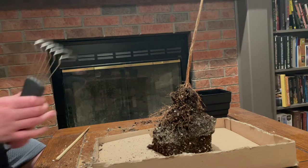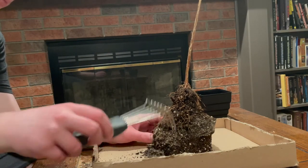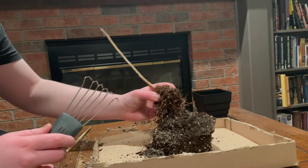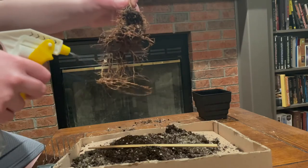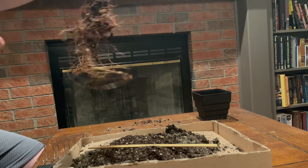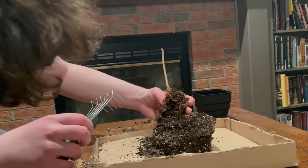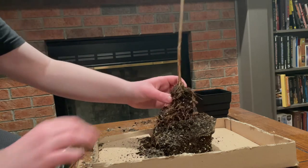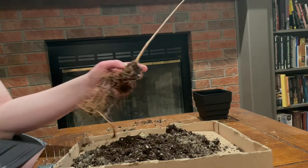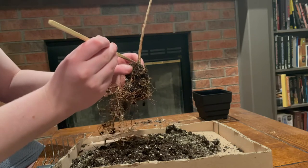Now that the tree is out of its pot, I use a special tool called a root rake to remove the soil from the roots of the tree. I am removing the soil so that I can see where the roots have grown and prune them appropriately. During this procedure, you have to spray the roots with water about every other minute to stop them from drying out. This step of the process can take about half an hour to complete. While working, it is very important to be patient with the roots, as they don't like to give up their soil all too easily. If you find an especially dense area of roots, you might have to use a chopstick to remove the soil from those hard-to-reach places.